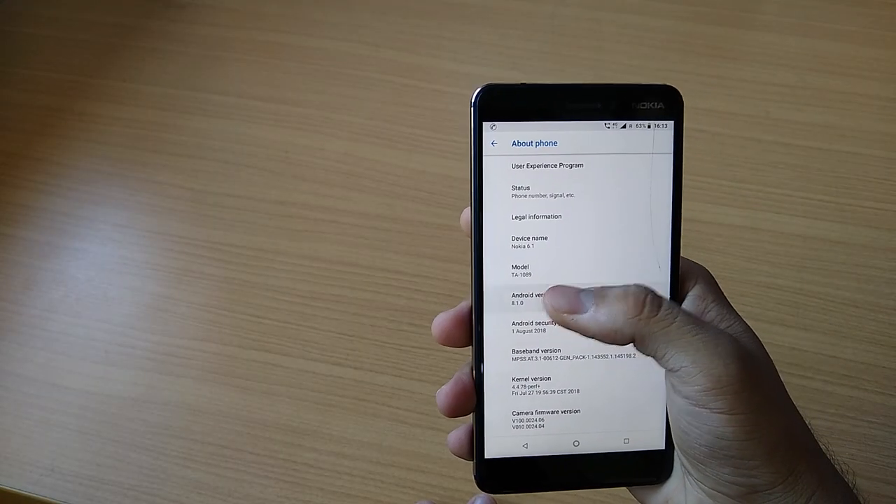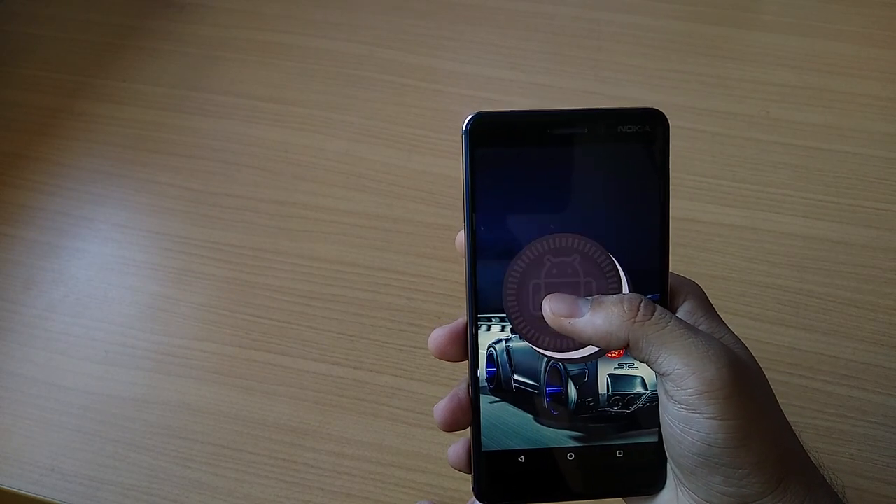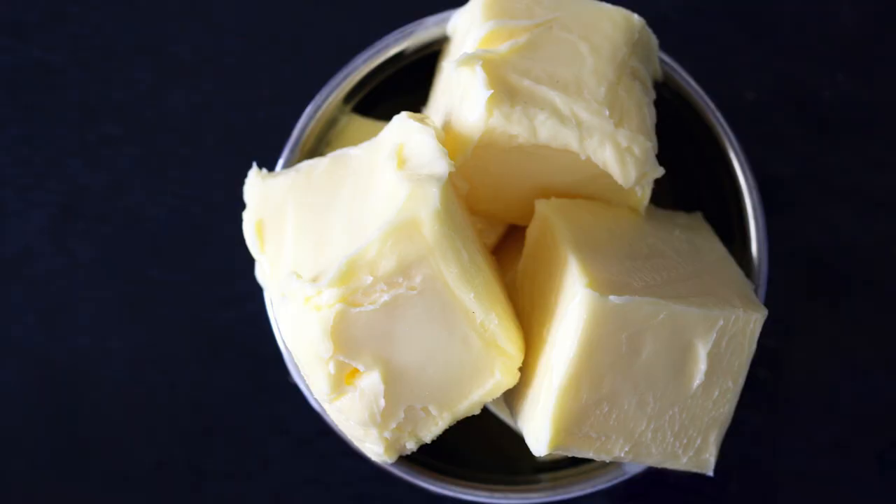Now let's talk about performance. This phone is running Android Oreo and it is under the Android One program, so it receives security updates and feature updates directly from Google, which makes the process much faster — you know, the usual Android One things. I haven't found any lag in normal day-to-day usage, as the Snapdragon 630 handles a lot of that stuff like butter.